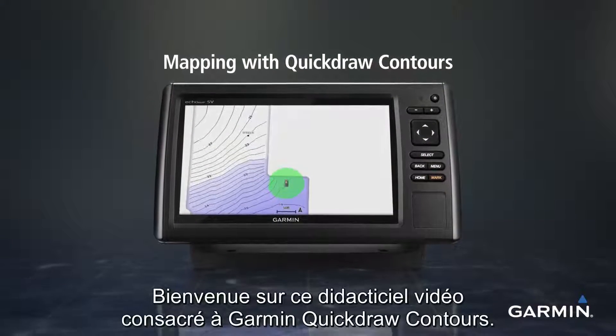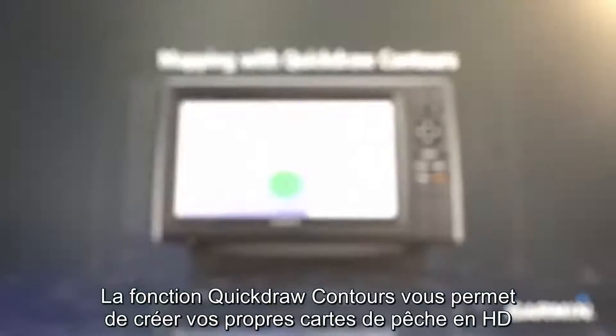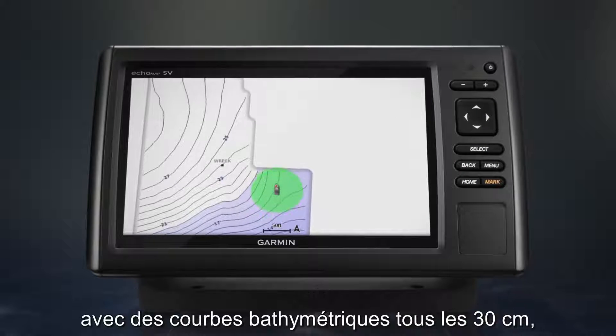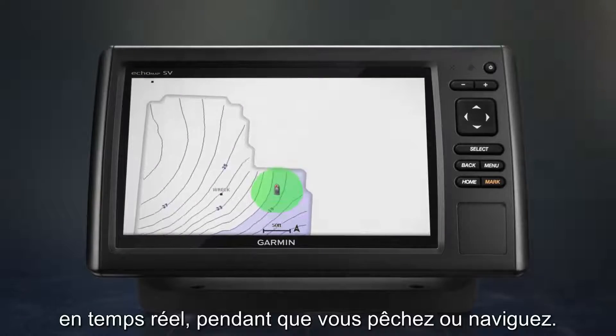Hi and welcome to the Garmin Quickdraw Contours tutorial video. The Quickdraw Contours feature allows you to create your own HD fishing maps on screen as you fish or drive your boat with detailed one-foot contours.